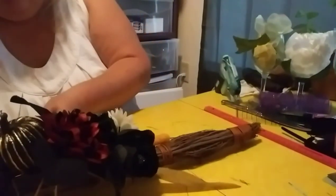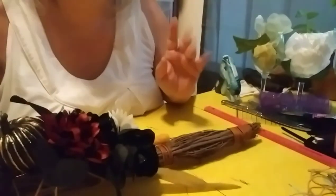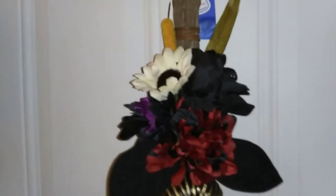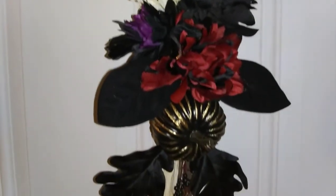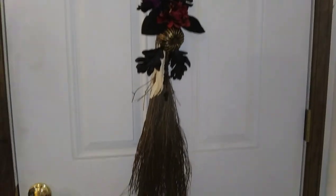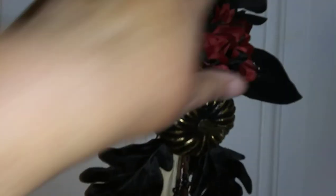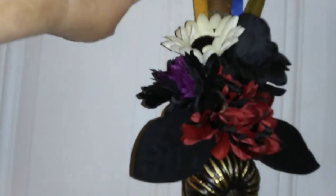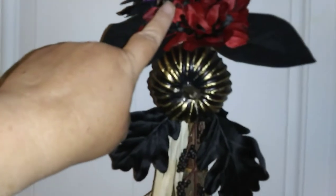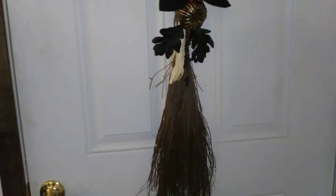I'm going to clip this, trim it all down. I don't have any ribbon, so I'm going to hang this up and show you guys what this looks like at the end. There is how it looks — draw back and see the whole thing. That is my witch's broom. The cinnamon brooms from Dollar General, using some Walmart flowers, the Walmart pick, stuff from the Dollar Tree — a little bit of everything. So there you have it, guys. Thanks for watching. Bye!